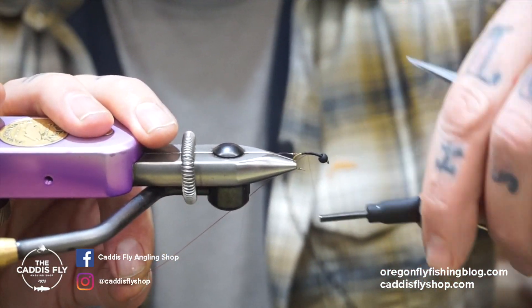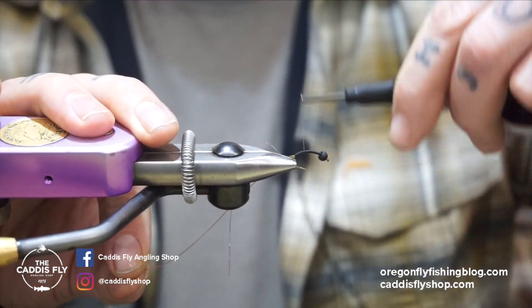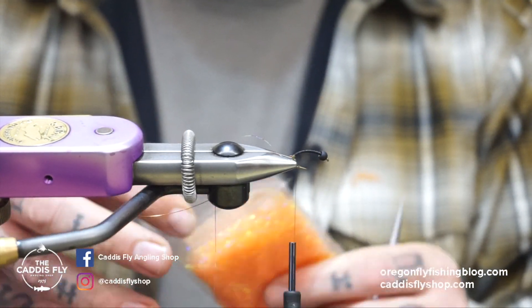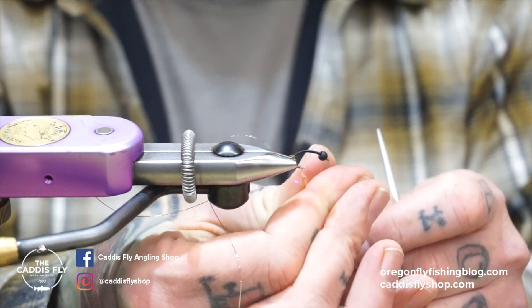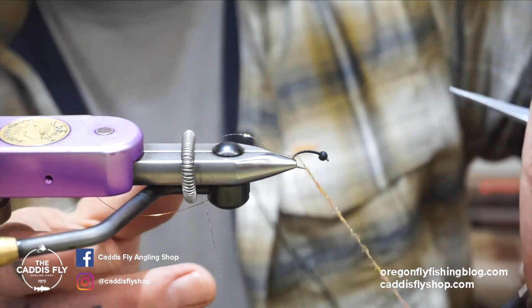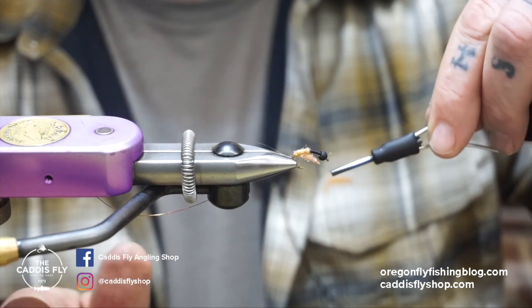Now take the thread all the way into the bend, pretty much as far as you can possibly be comfortable doing it — and then do it a little bit further. Bring it up to make sure everything's nice and pretty. Then we're gonna use some ice dub UV shrimp pink — I don't know why it's called shrimp pink when it's orange, but I'm sure someone smarter than me knows why. Just dub some of that on your thread. This is what your body's gonna be made out of, so just wrap this up, think about that taper you worked on with your thread wraps, slowly work out the small stuff, tighten up your dubbing if you need to.